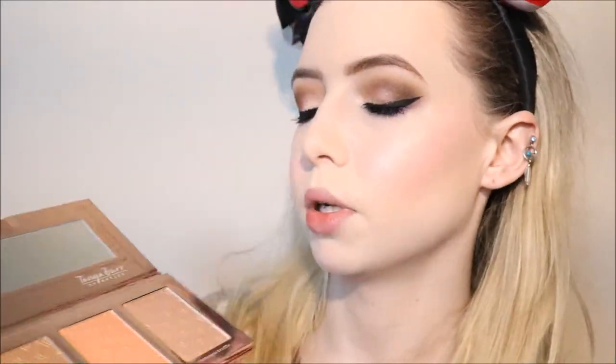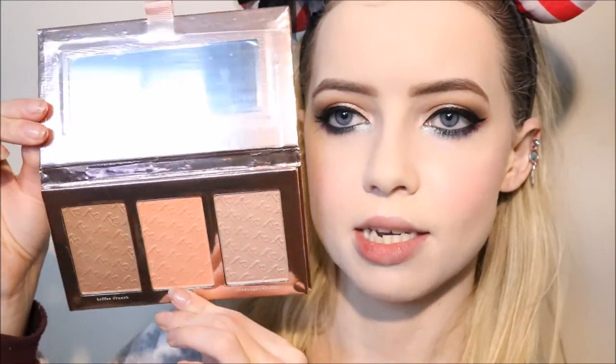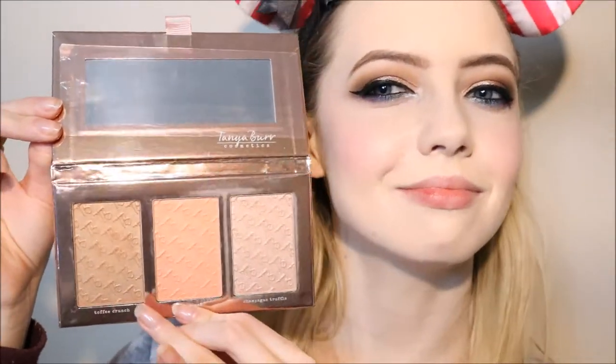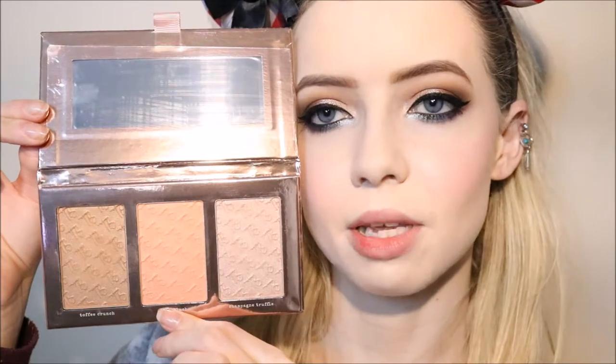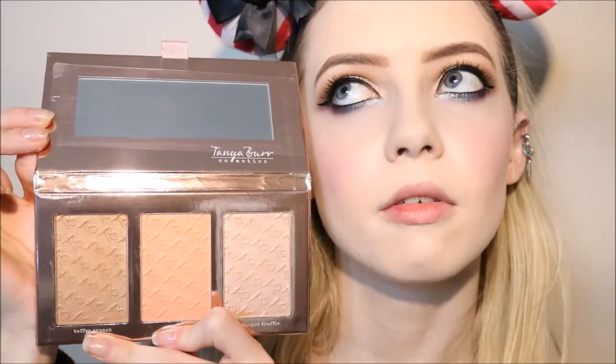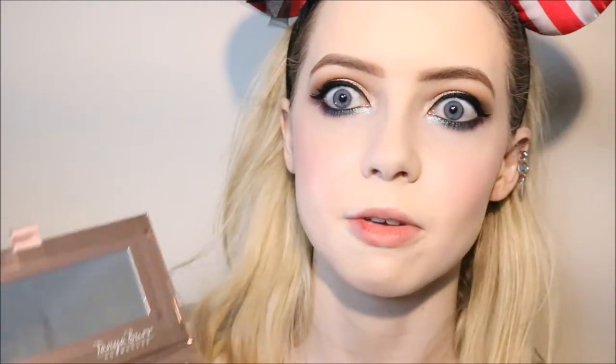I'm also using the Tanya Burk Cosmetics Sweet Cheeks Face Palette — a bronzer, blush, and highlighter palette suited to pale to medium skin tones. I'm just using the bronzer which has a really nice golden tone, kind of reminding me of Benefit Hula Light which is a favorite of mine. Just very lightly dusting that around my skin.